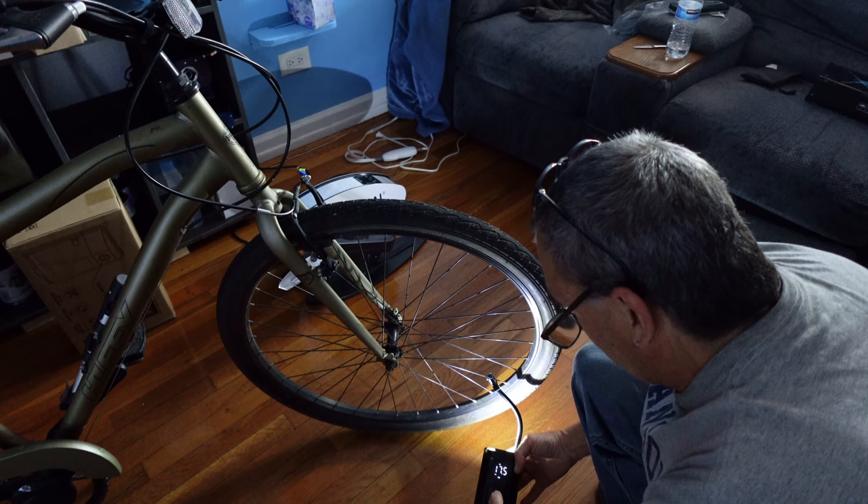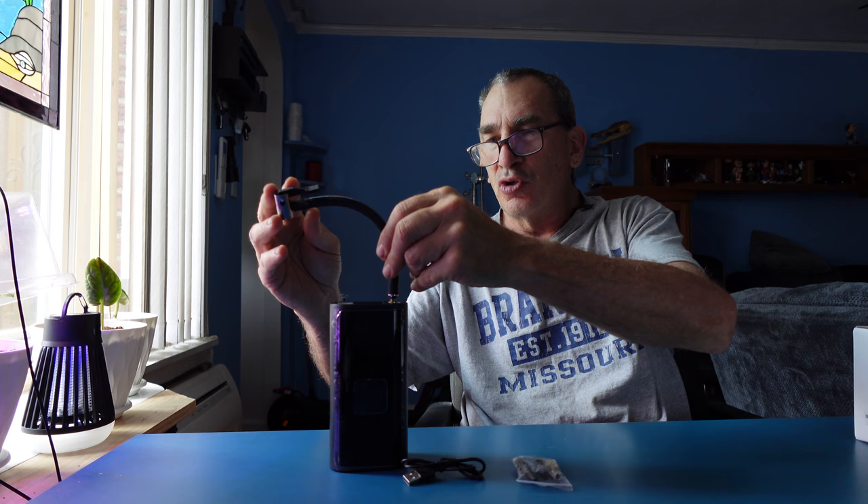Onboard an air compressor, 7800 milliamp with a LED light on top.